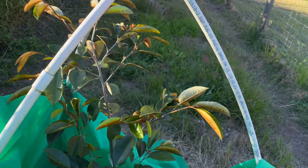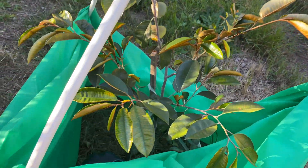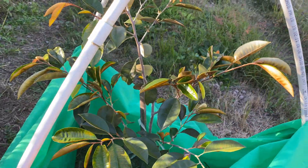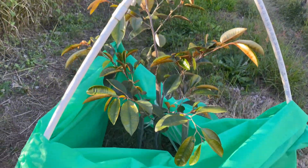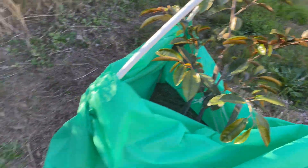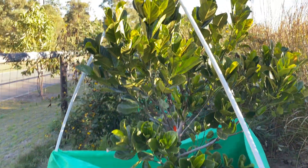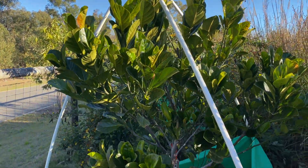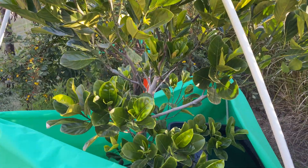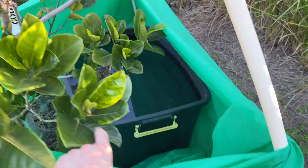I'll quickly show you how I do that for a tree of this size — this is a star apple. These are the main size cold frames I use. Once trees get bigger than this I tend not to worry about it, though there are some trees like the jackfruit just behind me that I made a larger tripod for.